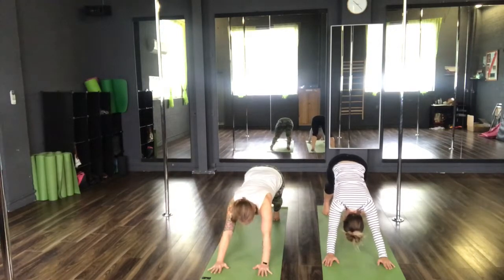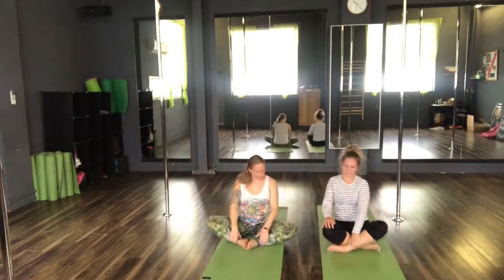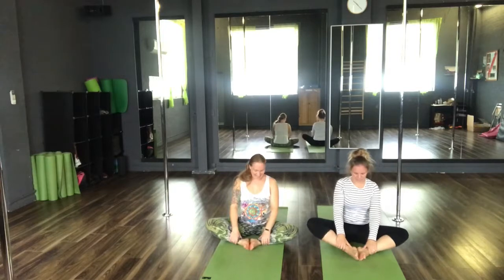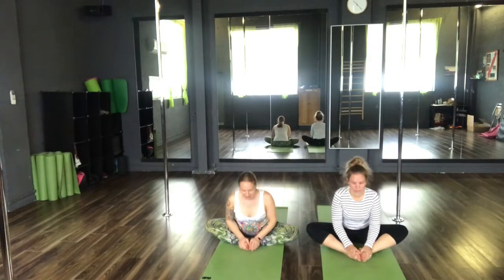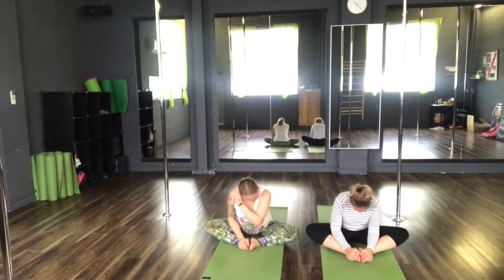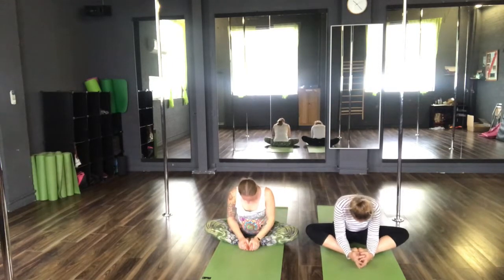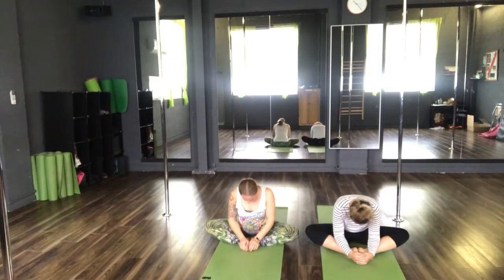Return back to seated. Coming into Baddha Konasana — place our feet together, knees wide, sitting up nice and tall. Inhale, lift the chest, and exhale as we fold forwards into Baddha Konasana. One final inhale, exhale, let it all go.